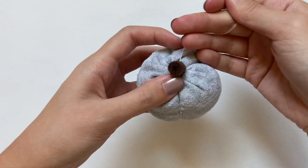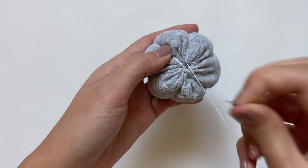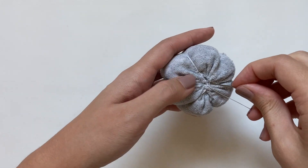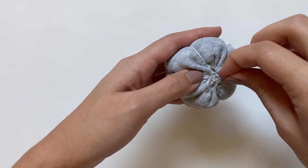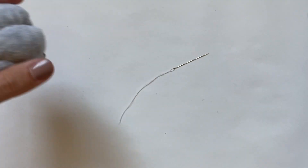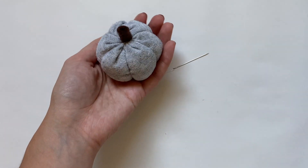You'll probably also have to go through the stem to get the thread right down the middle. Once all the segments are created, I lock my stitch by poking the needle through the bottom and putting it through the loop that forms. Now that is it for the pumpkin pillow — I've made something similar in a previous video but this one's definitely smaller and squishier.